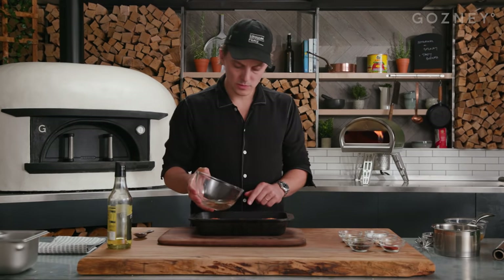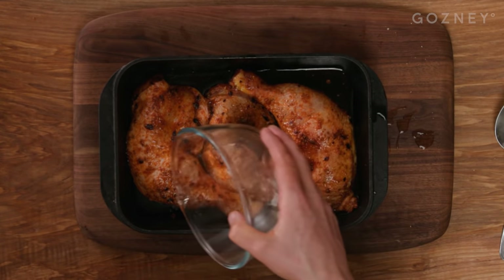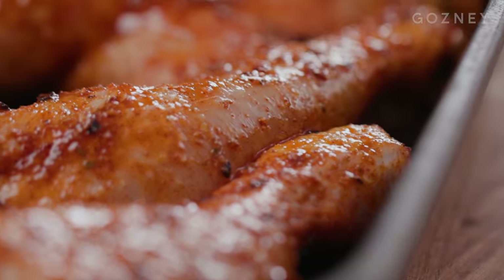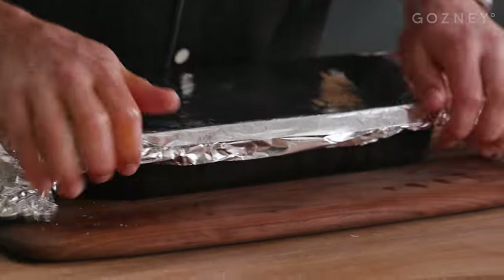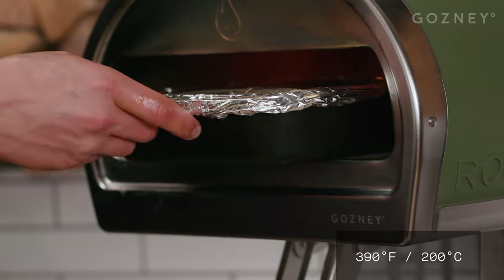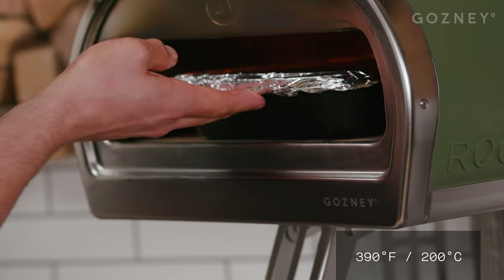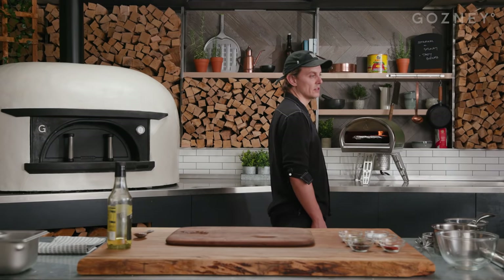Just before you put the tin foil on, you can put a touch of water in with the chicken. This is just gonna help it steam to begin with and to stop it colouring too quickly. I'm gonna put a nice bit of tin foil over the top, just for the first sort of half an hour. Into the rock box on the lowest heat, probably around the 200 mark. Just let it cook gently for about 20 minutes before we take the tin foil off.